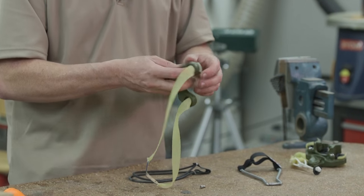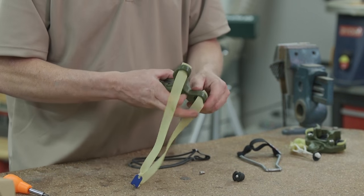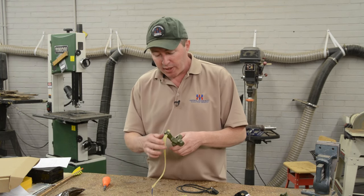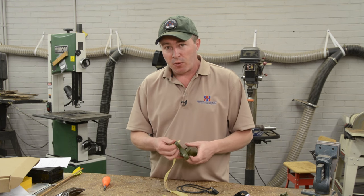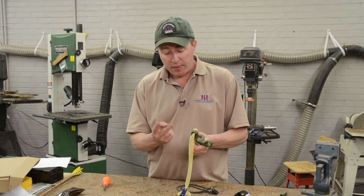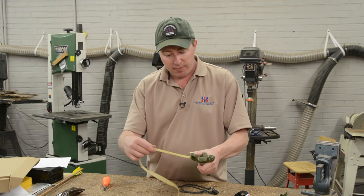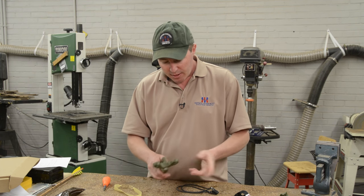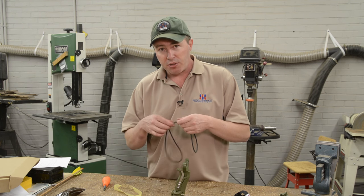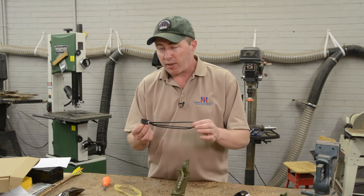To remove your bands, it's as simple as pressing the plug out from the target side of the slingshot, and they're out. Another great thing about the Ocularis fork is that a lot of folks grew up shooting natural-fork slingshots, where the bands were on the same plane as the prong — you can set it up the same way. If you'd like to shoot somewhere between over-the-top and through-the-forks, it works just fine.